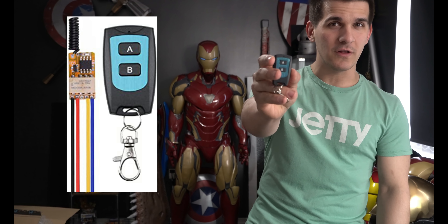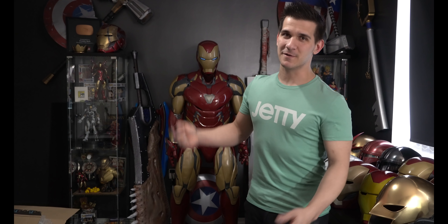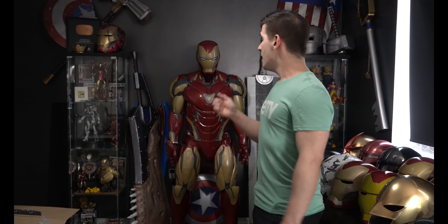So guys, a little bit of a quick one — this is a cool little piece of tech I just got in the mail. I know it looks like a little car clicker for your door locks, but it is a wireless receiver relay system that you can put in pretty much anything. I'm not leaving this in the suit — I did it for comedic effect. I want to show you how it works and how you can make anything wireless with it. There's no coding or programming. It's literally just this thing and, well, that. Let's take a look.